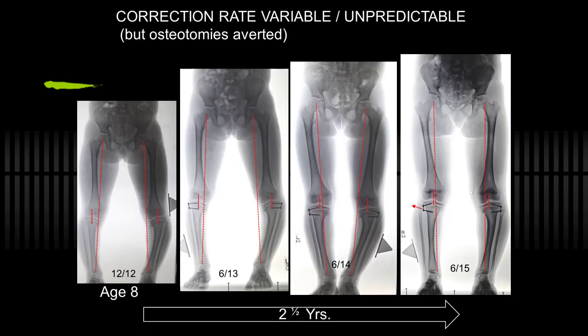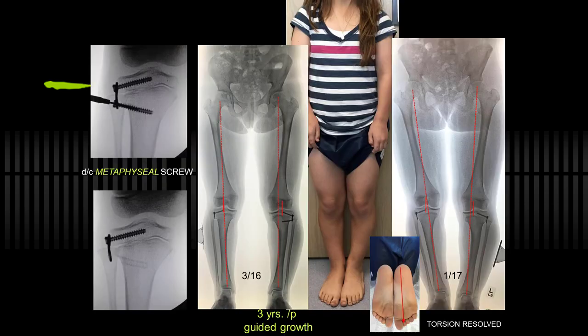This patient had variable correction rate — more severe involvement on the left side. It took two and a half years to get correction on the right side, whereupon I removed hardware, and an additional year to correct on the left side. When you are restraining for angular correction, there is no time limit; it may take four years in achondroplasia. Again, the thrust resolved, the torsion resolved, and osteotomies were not required.